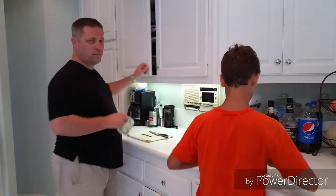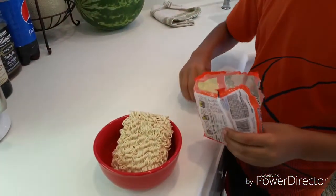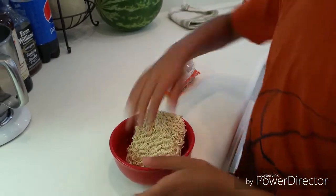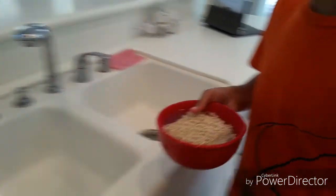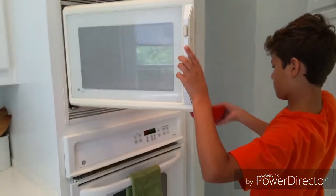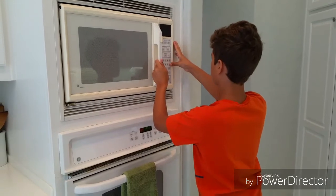I need a drink. Just fill it with some water and throw it in the microwave for three minutes and thirty seconds. And when that's done, we'll go to phase two.